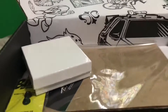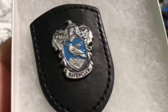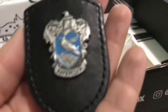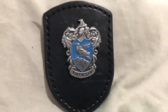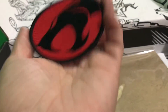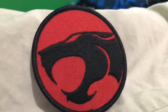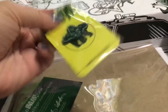All right, let's keep going. There's another box in here, so let's see what this has inside of it. Looks like it's a cool pin — Ravenclaw. It's a Harry Potter pin. And I see a patch in here. Is that... Thundercats? And then here is the pin.